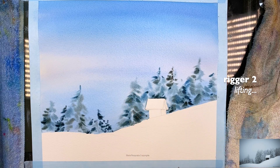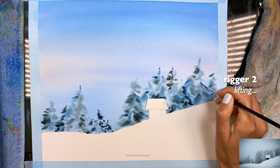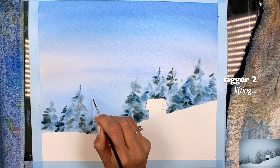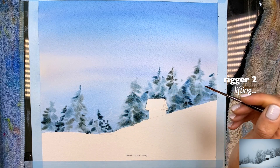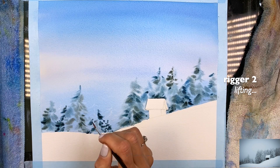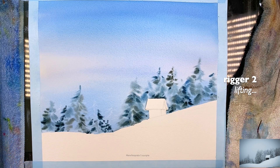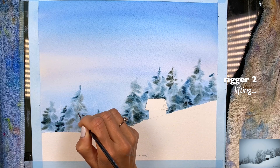We're going to look for some of these trees that are more covered in snow. The perfect timing to lift colors is once that shine from the paper goes away — we really need to make sure we're lifting at the right time. This part is okay; this is better to lift here. I'm just going to lift some of these and then recreate a couple more trees. I have to wait a couple more minutes here to lift on this side.